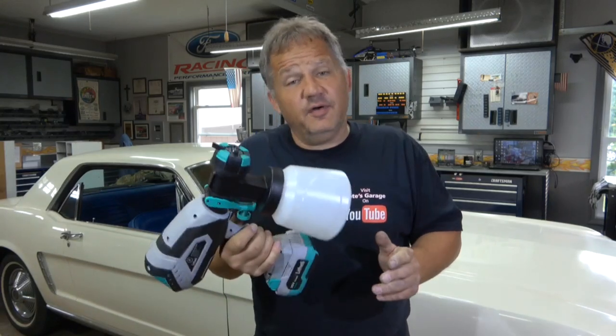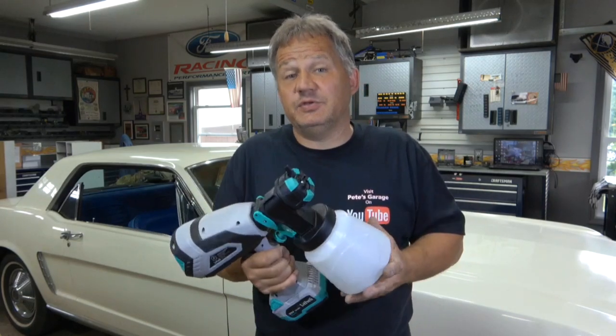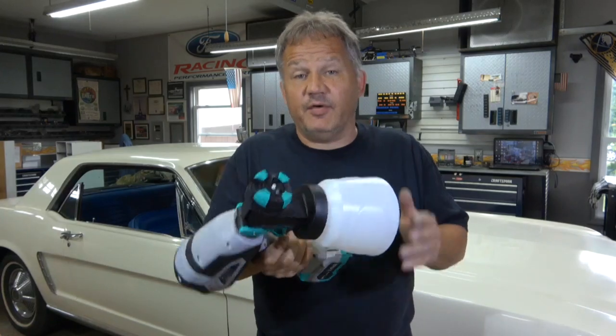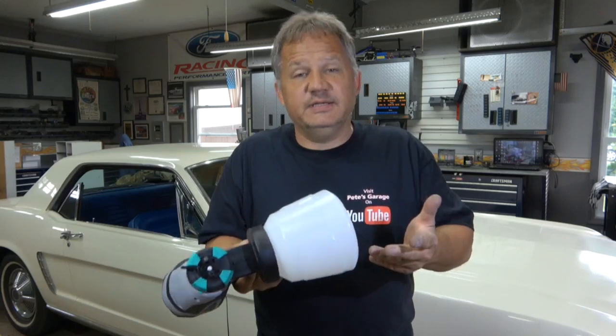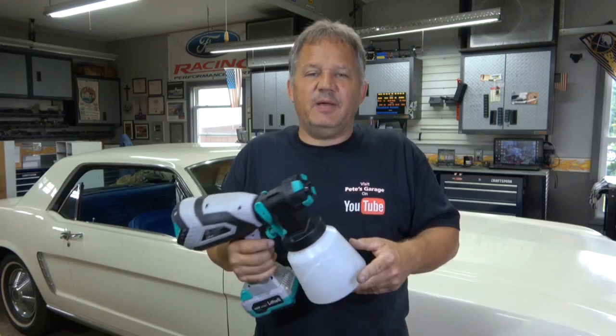Check out the link in the description. For a hundred bucks this thing is really neat, does a great job, and around the house you'll find many uses for it. I've already used it a ton and it still looks brand new — I've sprayed black paint and stain through it and it's very easy to keep clean. Thanks for stopping by Pete's Garage.